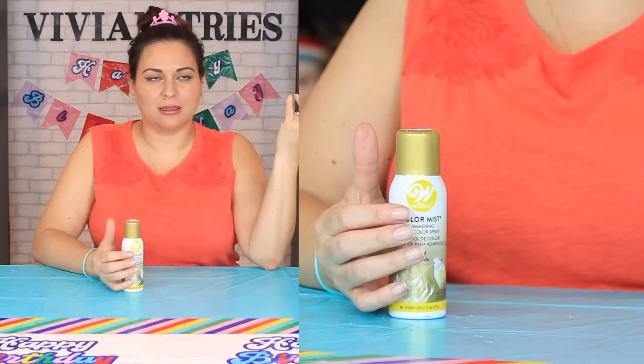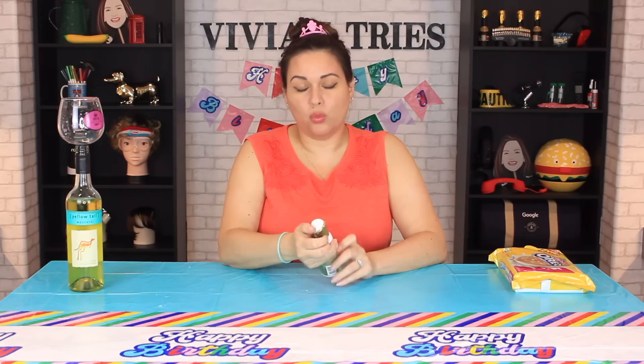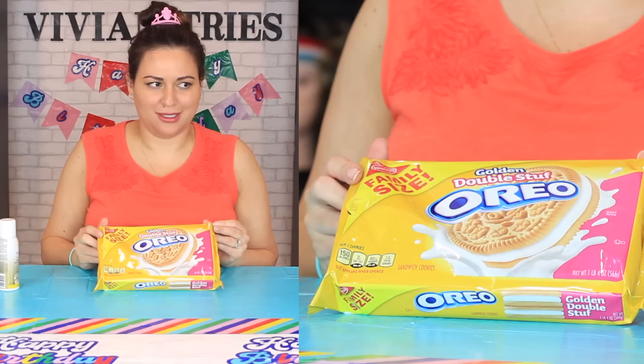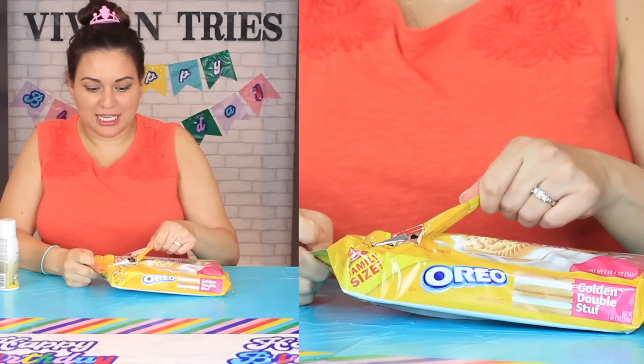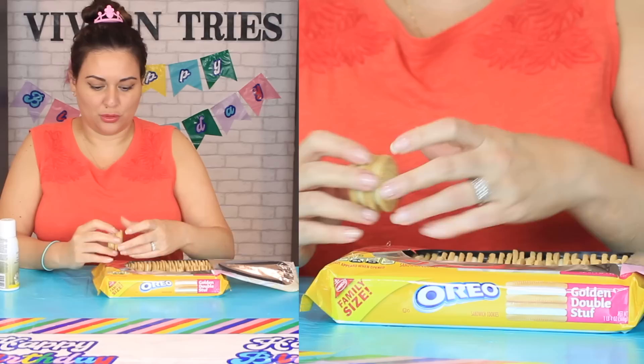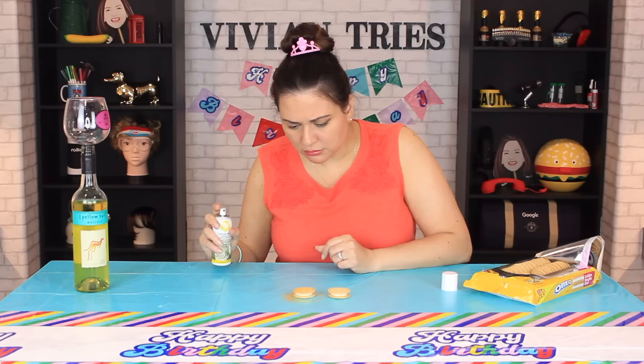Number two: Color Mist — but not any color, it's gold. You can eat it! You know what you can make with this? Edible coins — kids are gonna love you because they'll be like, 'Your mom made us edible coins like Mario Brothers!' This is a good bump up for your party planning business. It's edible, it's by Wilton. Life hack: get the golden double-stuffed Oreos, a little gold spray, and boom — you got tokens.